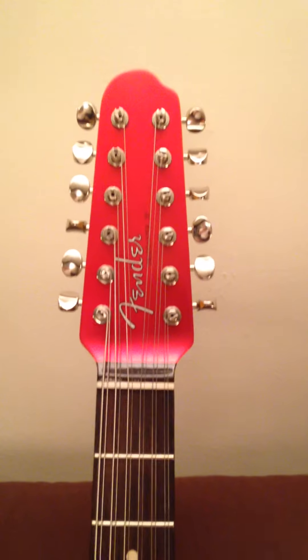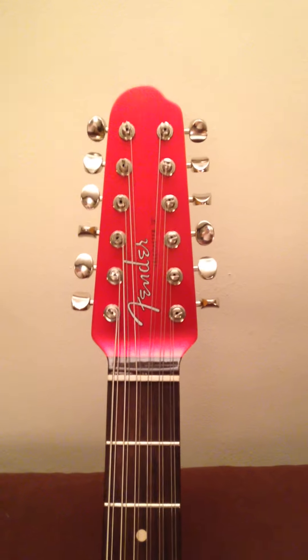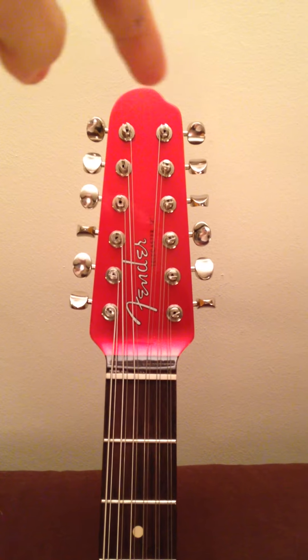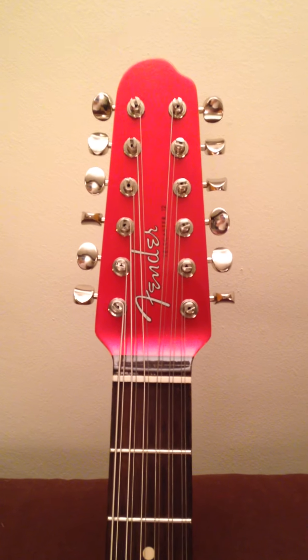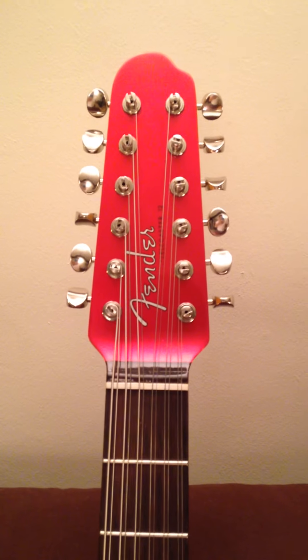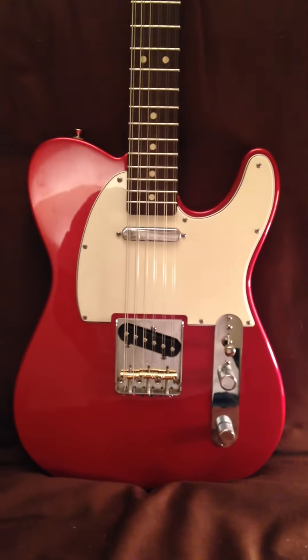When the neck initially arrived from Warmoth it was very plain, basically just cut. I've had the front face of the headstock sprayed a candy apple red metallic colour, and I think that colour coordinates nicely with the body of the guitar.